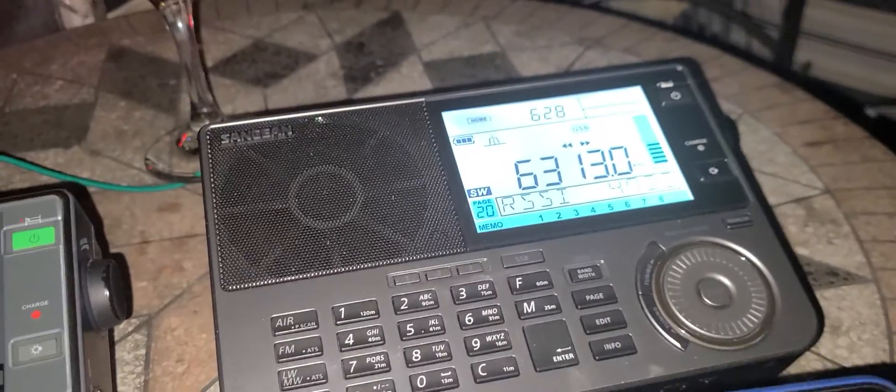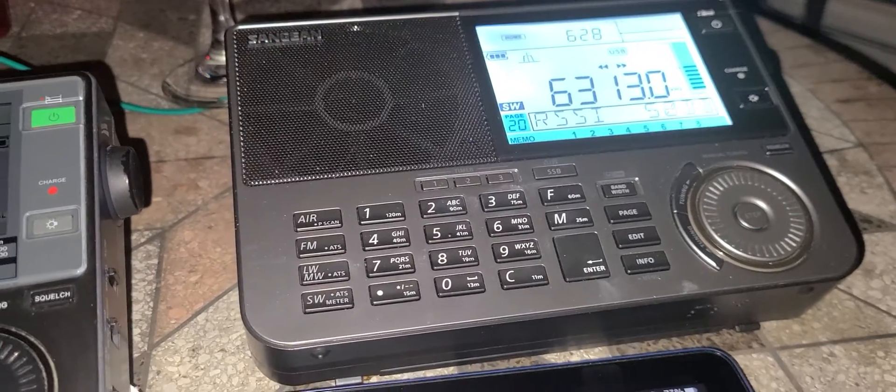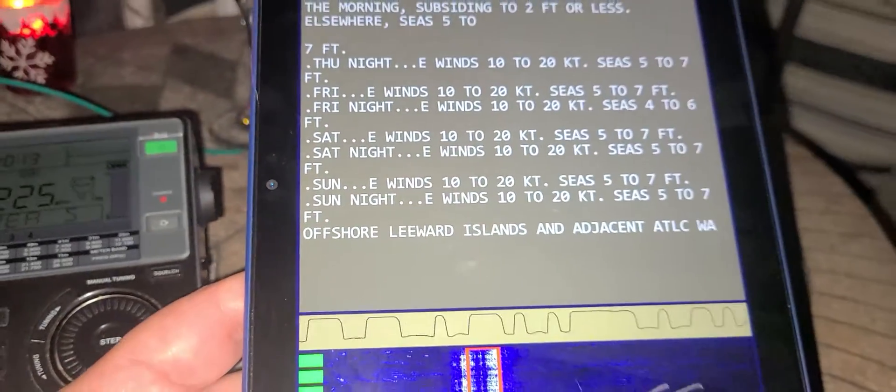No cables, once again — using an app called Droid Navtex for Android, and decoding the marine weather information.